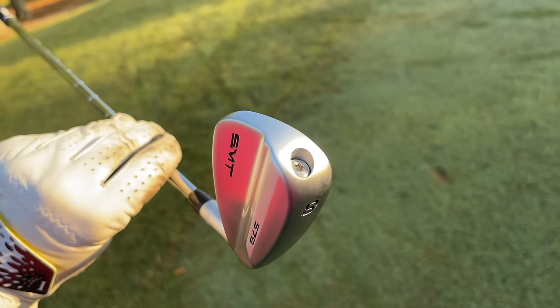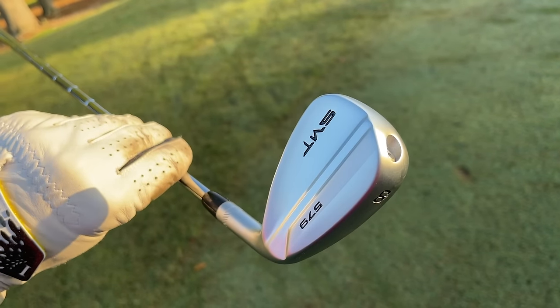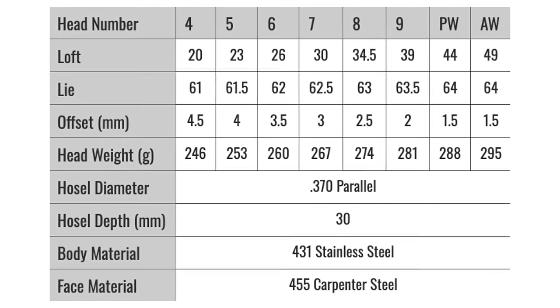Now, when you buy budget clubs, there are some drawbacks. A big one we found here with the SMT 579s: I work with my pal Adam over at Mobile Clubmaker, Elite Fit Golf, and he built these clubs for me. He told me the lies and lofts were off by as much as two degrees from what's stated on the website. That is a big issue when you buy from a factory that's not one of the big names — they're not getting the same quality control. Luckily he was able to get them as close to spec as possible, but they did not come the way they were stated on the website. You should always check with any direct-to-consumer brand.